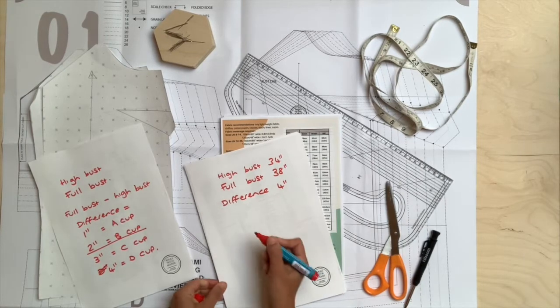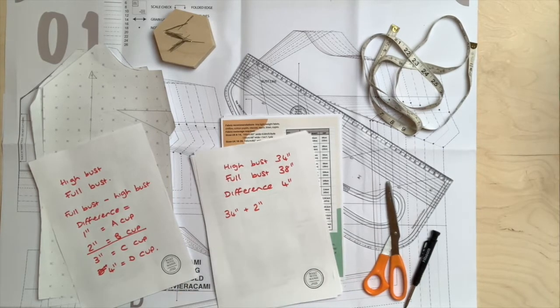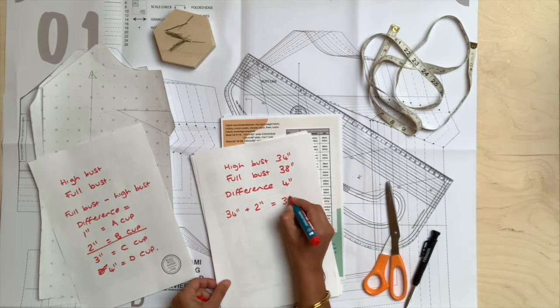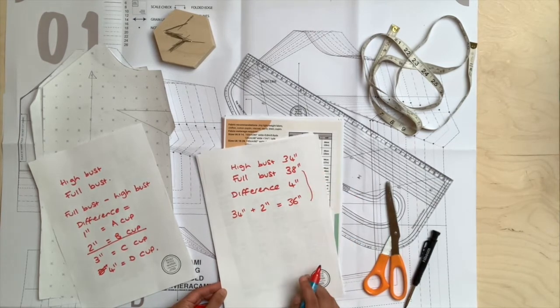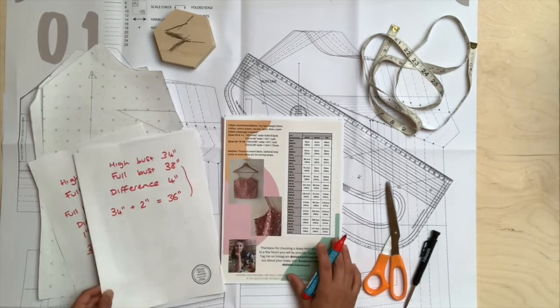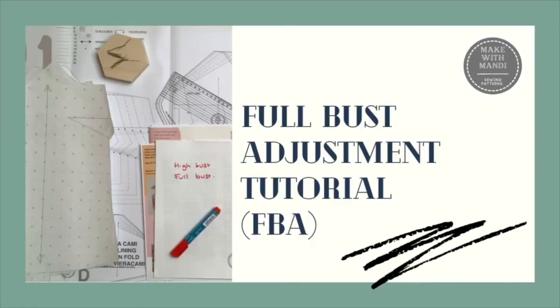What we do instead is take our high bust measurement of 34 inches and add on the two inches already included within the pattern for this B cup, giving us a total of 36 inches — a UK size 12. That will fit around the neck, armholes, and shoulders, but we still need to add some ease for the actual round of the bust. In this case, we would need to do a full bust adjustment.